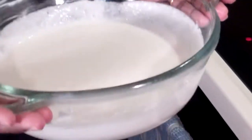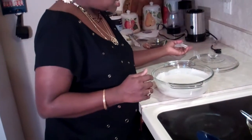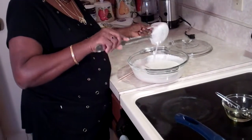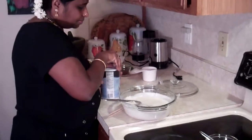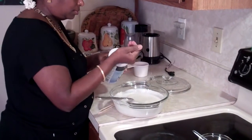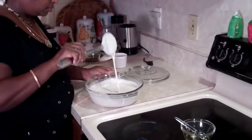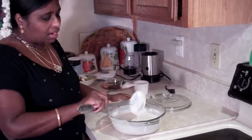Our batter is ready to make dosa. You can see it has a little bit of bubbles coming up and it raised a little bit, and it smells wonderful and slightly fermented. Now you need to dilute it a little bit — add one or two tablespoons of water and mix it. Add salt to your taste and mix it well. The dosa batter should be about as thin as pancake batter.